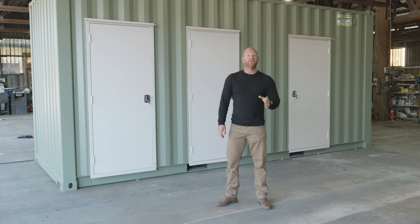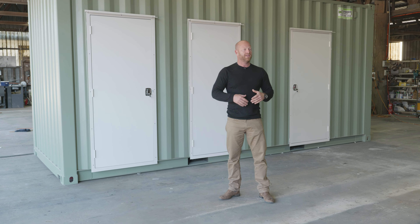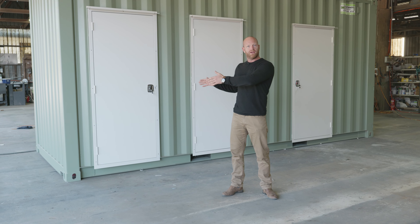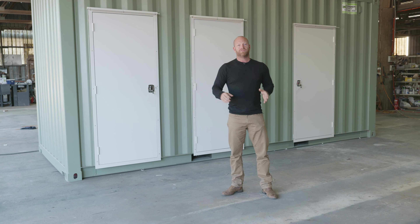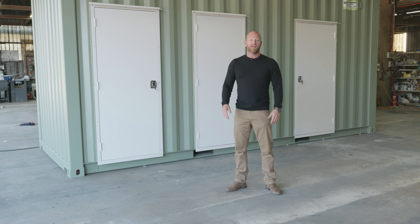Thanks for watching. We've built hundreds of versions of these types of buildings, so we can get any sort of configuration you want — whether it's just an individual shower, shower and toilet, disability access, whatever it is. Let us know, we'll give you a price, and let's get it done.